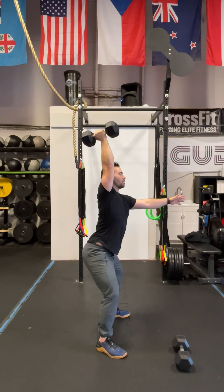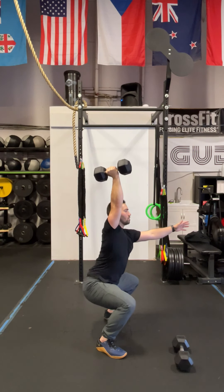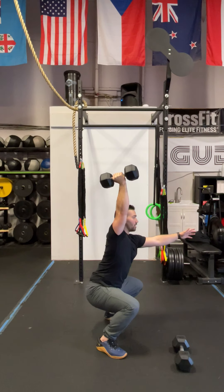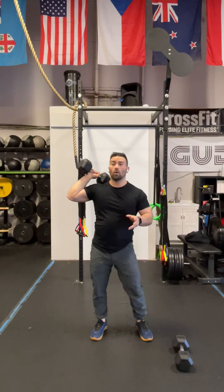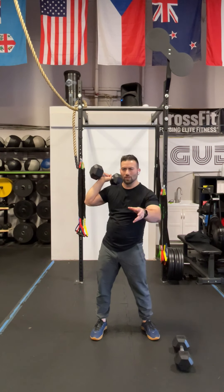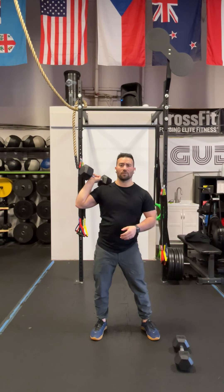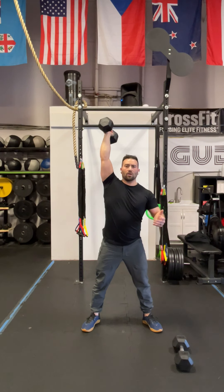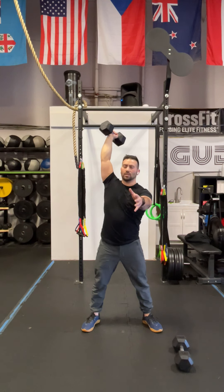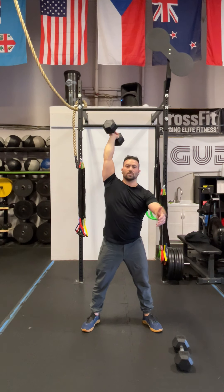Put your hips back and go down with tempo — three seconds down, one, two, three — hold for two seconds at the bottom, one, two, and then stand up fast. What's tough about this position is that we're a little bit off balance, so we actually have to have a little bit of a twist in our torso, or some of you might have to. Some might be able to keep it fairly upright, but we may find that we start twisting a little bit in our torso.